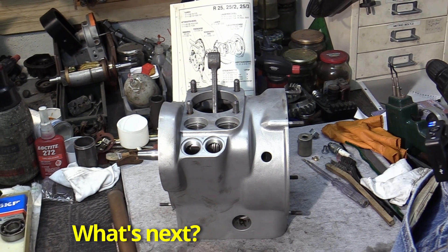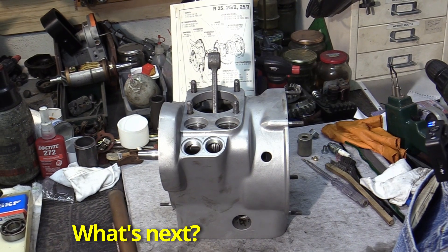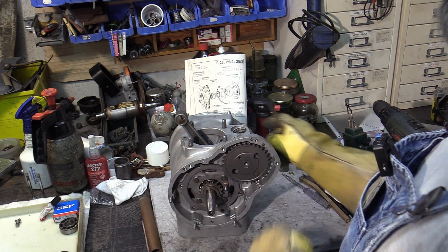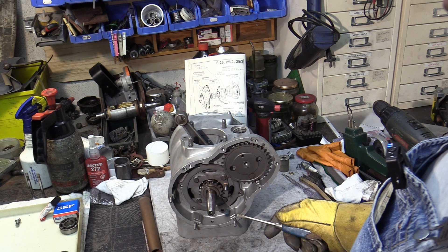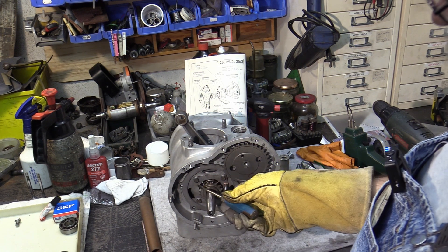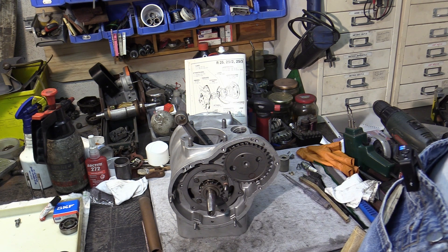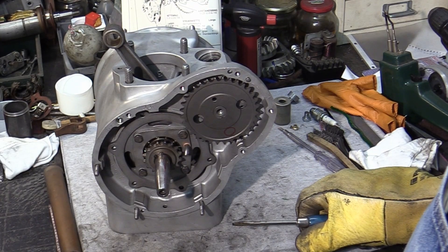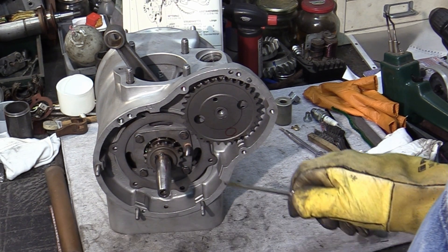Then come the pushrod tubes and the pushrods. After that, onto the front comes the timing chain with its chain tensioner, which was actually only available on the BMW R27. However, this chain tensioner also fits in this case and should definitely be installed. It prevents damage to the housing from a hitting chain and also protects the small oil tap that lubricates the chain. There was a reason why BMW Munich retrofitted this chain tensioner.